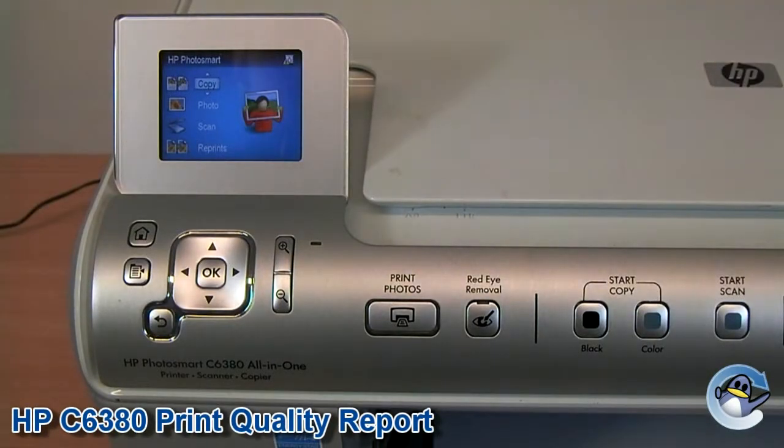Hi, today I'm going to show you how to do a print quality check on a HP Photosmart C6380.